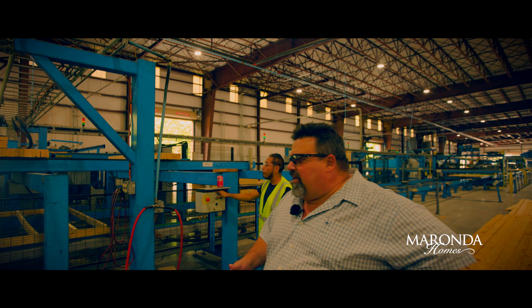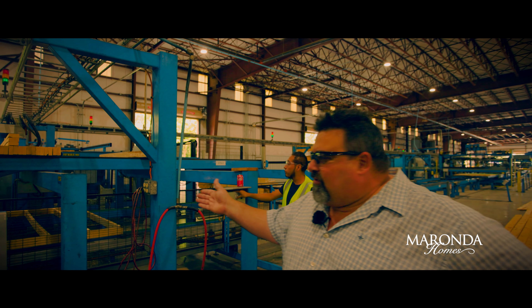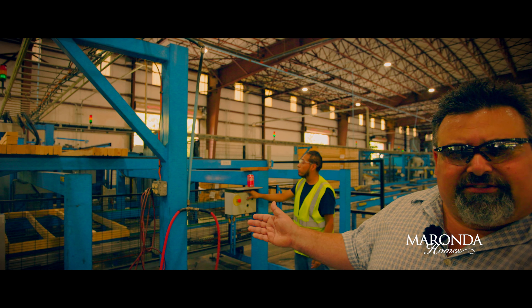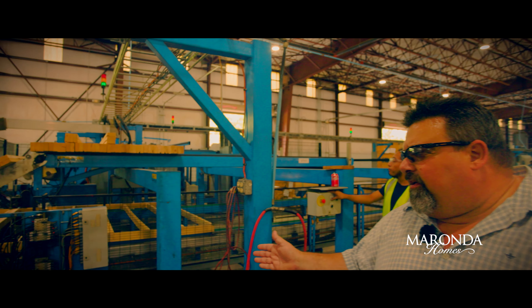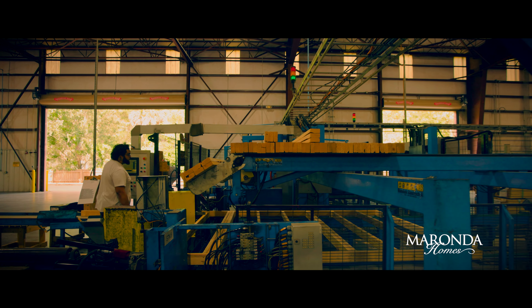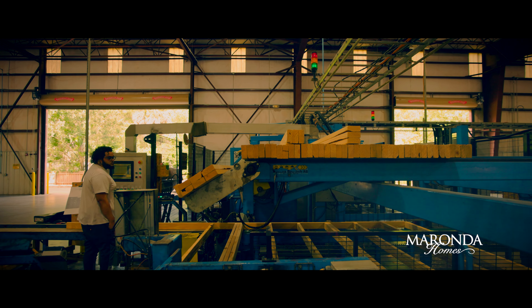This is the start of station five, where the two-by-fours are installed in the exterior walls. We're building exterior walls now, and we also build interior walls. The exterior walls follow the computer programming — it brings the stud up, places it, and nails it off.